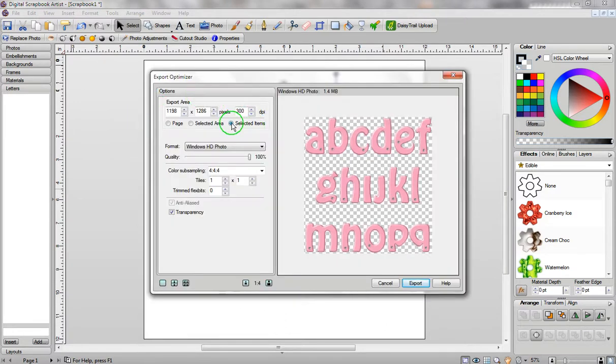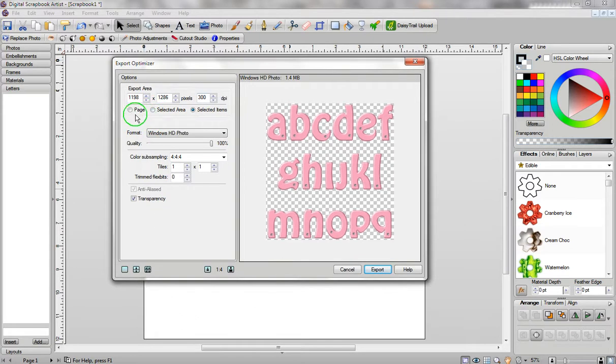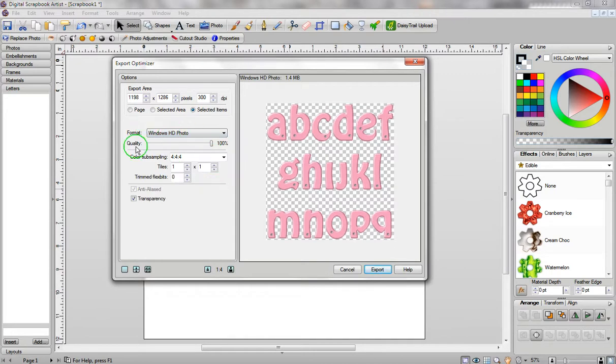Go to Export as Image, and when this new box opens up, make sure you've got a dot beside Selected Item. Selected Item just means the item that has these little boxes around it — that's the item you've selected. You don't want to select the entire page. For the size, you definitely want 300, and the format you want to use is Windows HD Photo. If you have JPEG selected, just click and go all the way down to Windows HD Photo. Leave everything the way it is, and just make sure there is a check mark beside Transparency. Then click on Export.